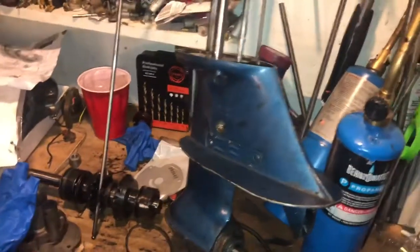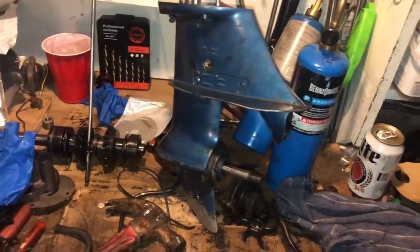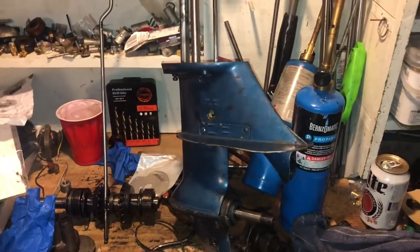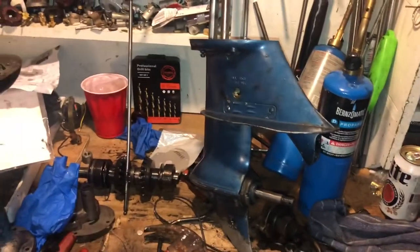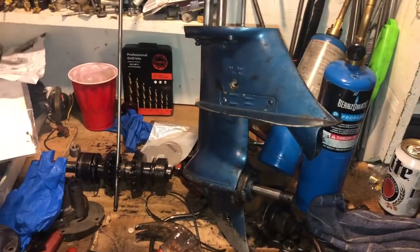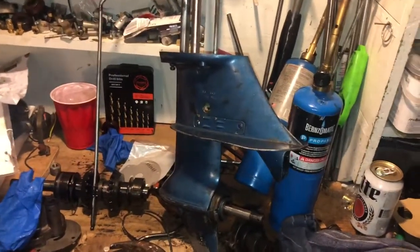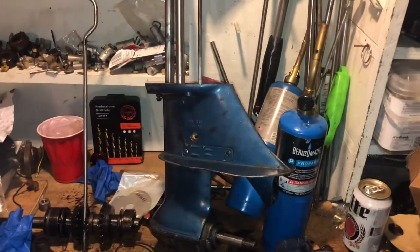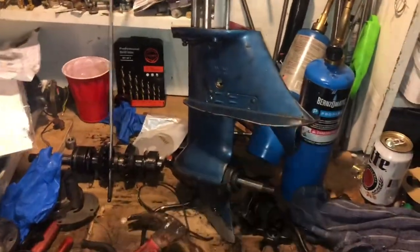That'll do it for the lower unit seals on the 10 horsepower. We'll get to you next with a collaboration video — thanks for watching. Trying to get these videos out. If they're long and a little tedious, I apologize, but at least we got projects and we're working on stuff. Next video will be carburetor, then maybe carburetor and water pump in the same video, then we'll get it in the barrel. Thanks for watching — 30 horsepower after that, sub up guys, love you.